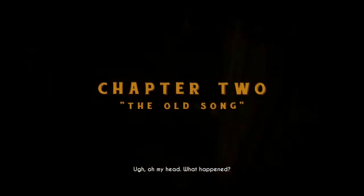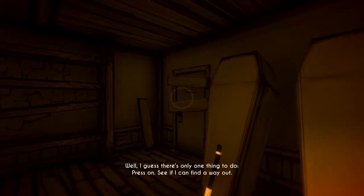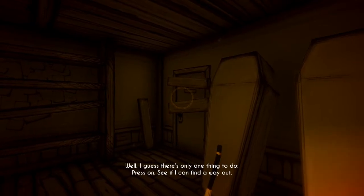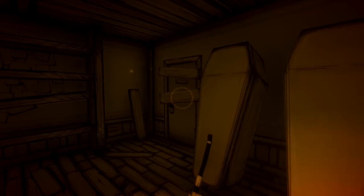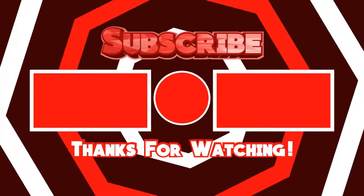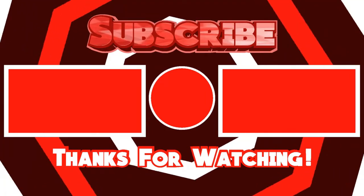That is the end of chapter one. That was chapter one of Bendy and the Ink Machine — I hope you guys enjoyed! If you did, be sure to leave a like down below and subscribe if you haven't already. Follow me on Twitter and join my Discord — those links are in the description. If you're hyped to see more Bendy and the Ink Machine, as you can see it auto-started chapter two, subscribe and turn on the bell so you don't miss an upload or a live stream. I'll see you guys next time for some more Bendy and the Ink Machine!